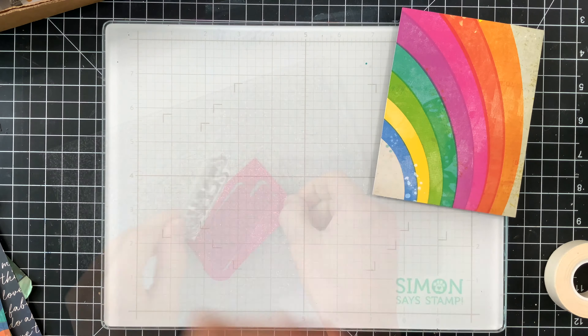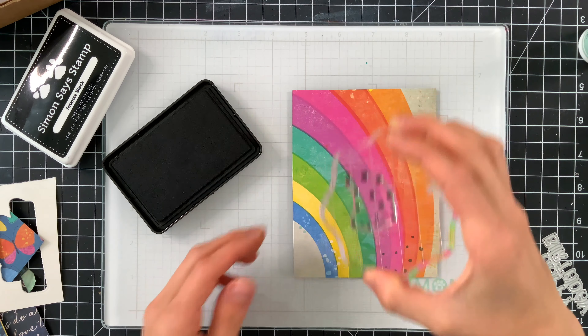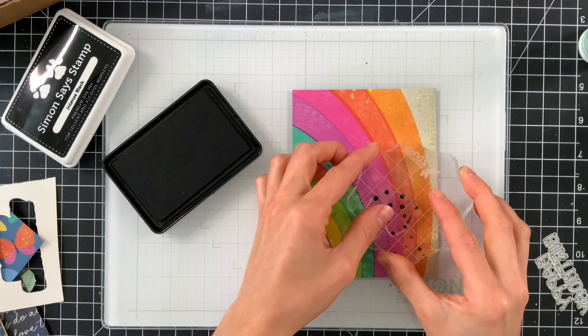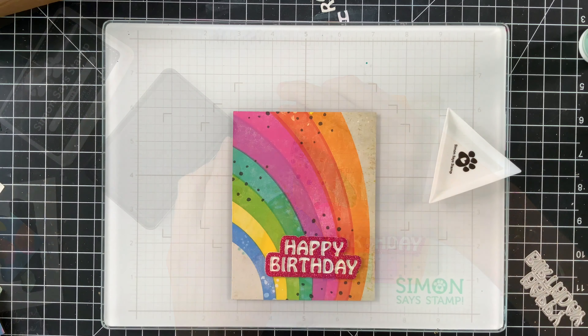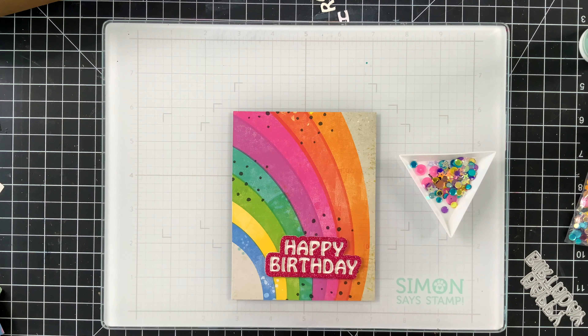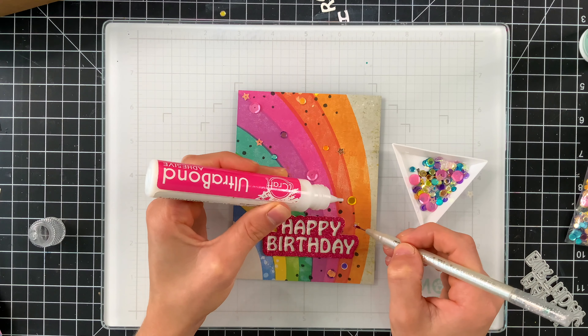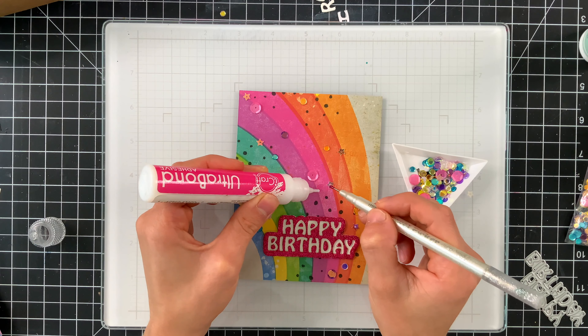Next I'm going to take the groovy happy birthday die that's included in the kit and tape both the shadow and the word die cut itself together. This way I can use these to create a new look for this die. You could cut this word die and glue all the individual letters onto the shadow layer, or if you cut it out by taping them together like this, you're going to get what I'd call an outline of this sentiment. The letters are cut out of the shadow layer and we can use the inner pieces of each letter to fill them in so you don't have just a blob.